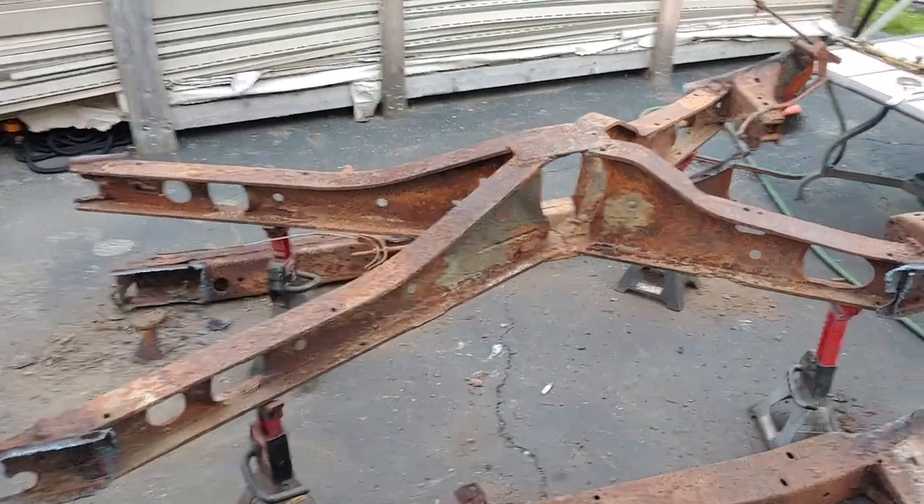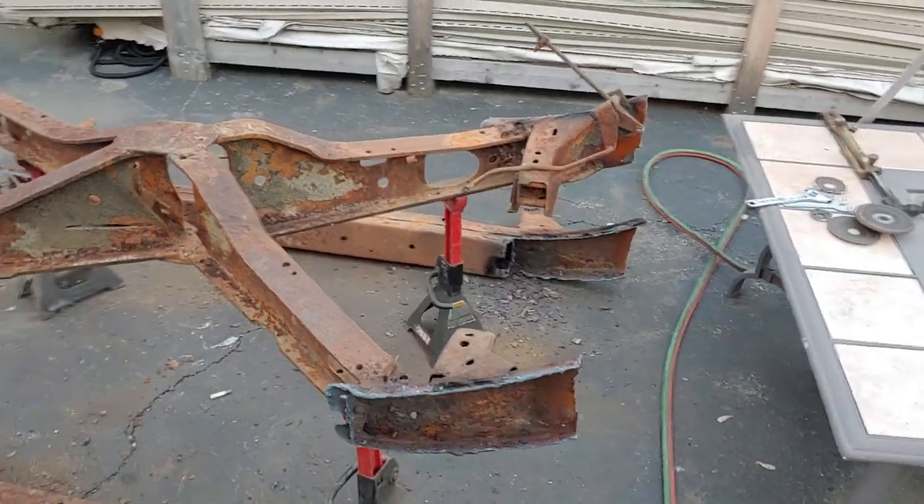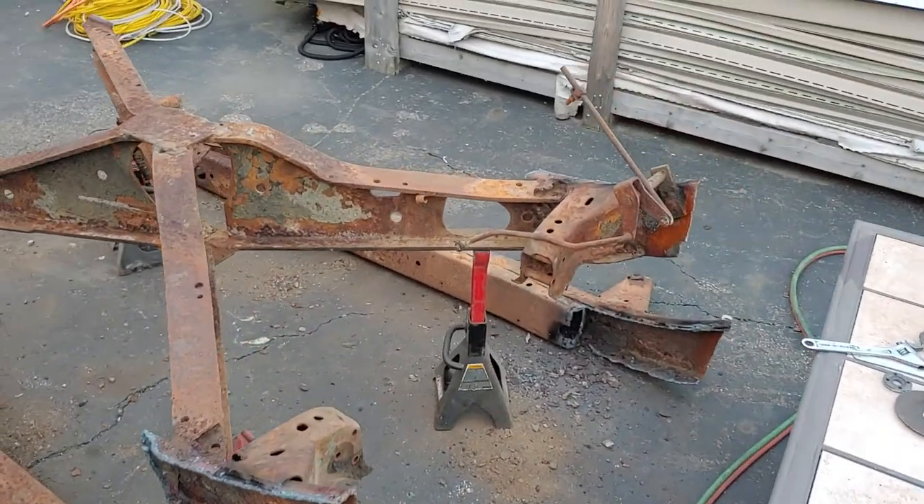Clean it up, grind it up till it looks good, turn the welder up on kill, and burn it back in. As you can see, this one's never been cut.